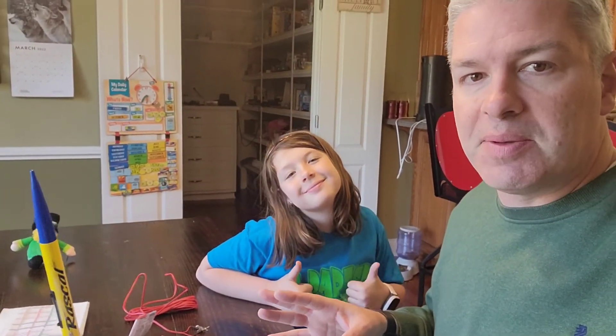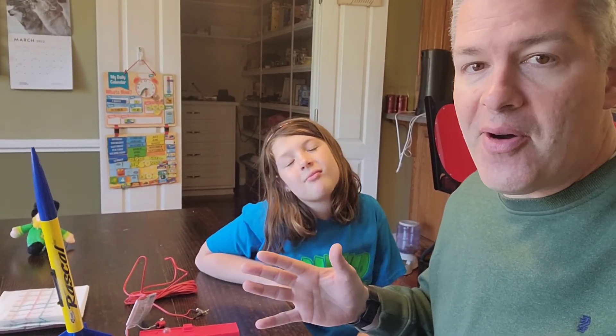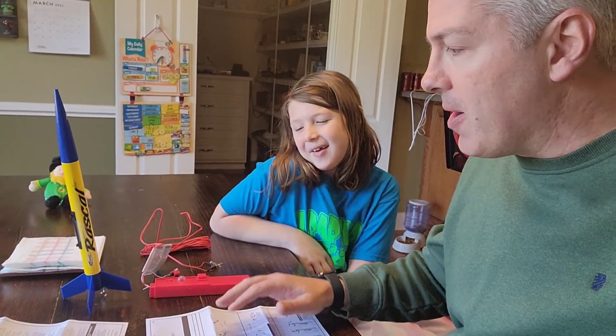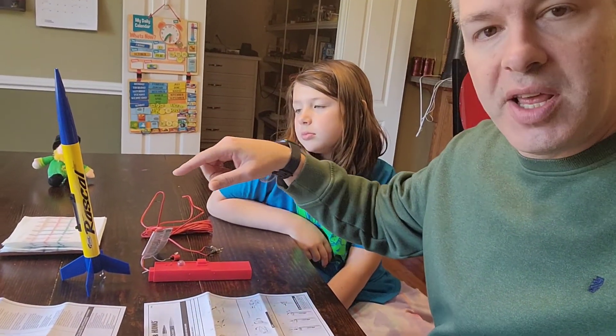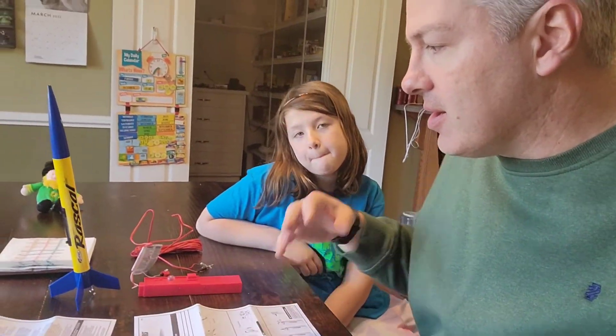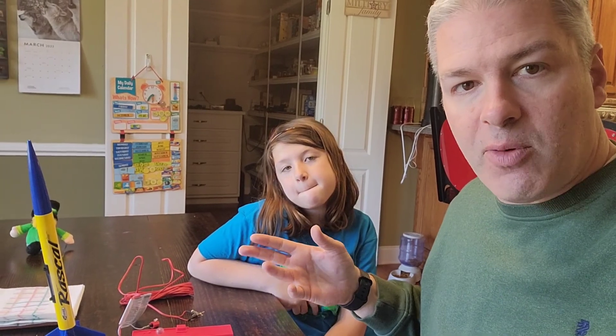We're setting everything up because tomorrow is our launch day. We're going to have some clips in this video about how that hopefully went. We just put the parachute in and the recovery wadding that you have to get.